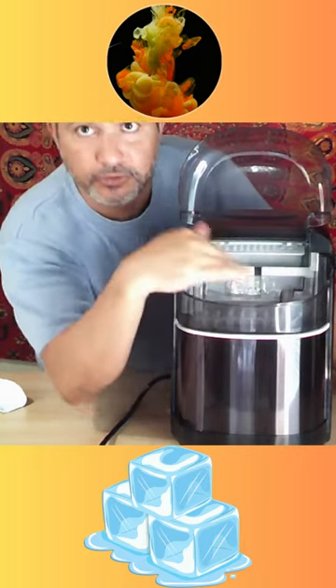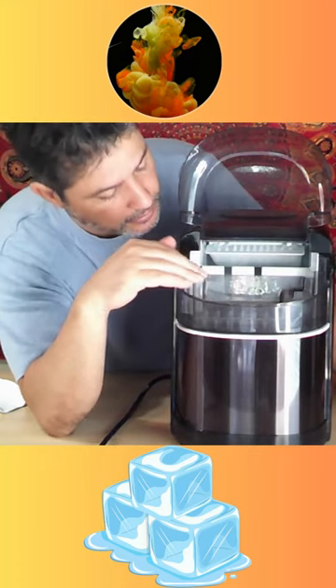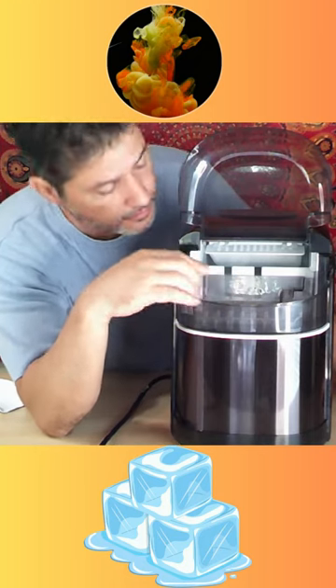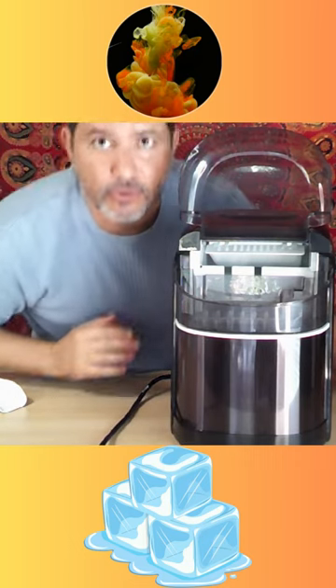I put the water in there. It's already working. There's a level that will show you how much water to put in, and it is pumping. I'm going to leave it open and leave it recording so you can see the ice being made.